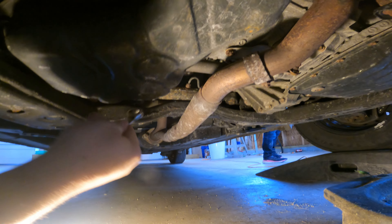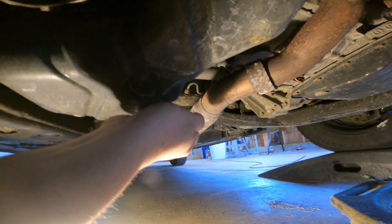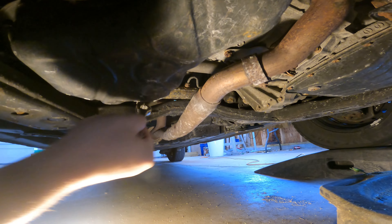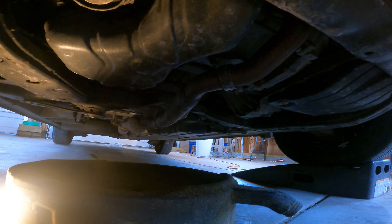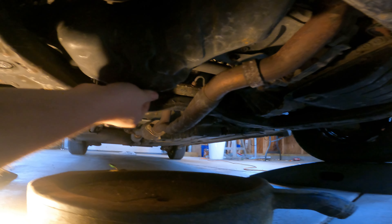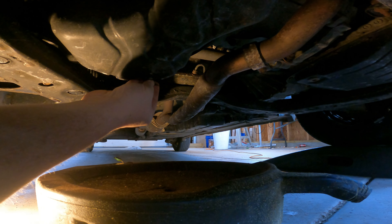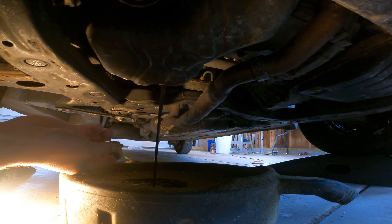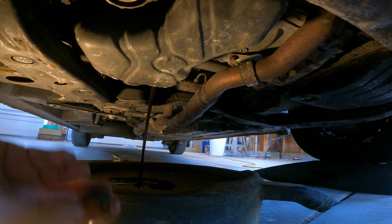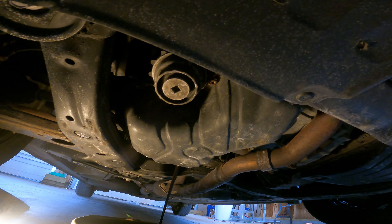I'm going to flip my little ratchet wrench over here. This is generally not that tight. We've got the catch pan under there. Just take that out by hand now and we'll drain the main oil. Not exactly sure how many miles this has on it, but it's time, so we'll get her done. We'll be back to take the oil filter off in just a minute.